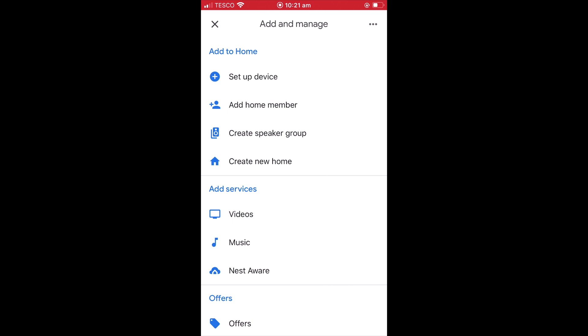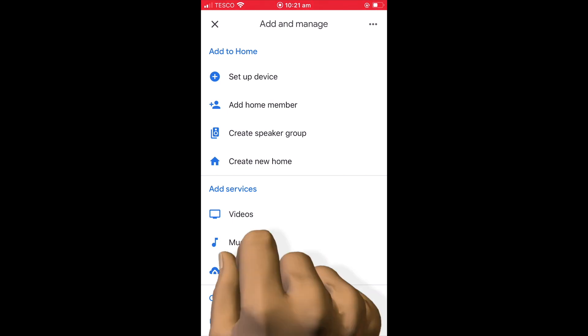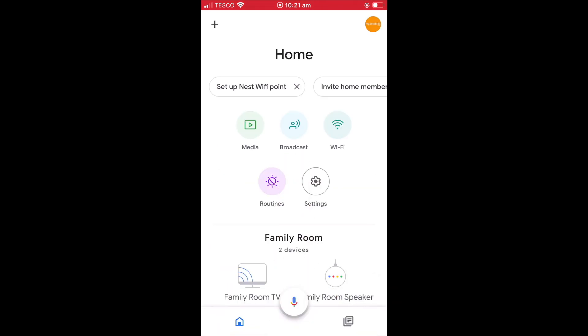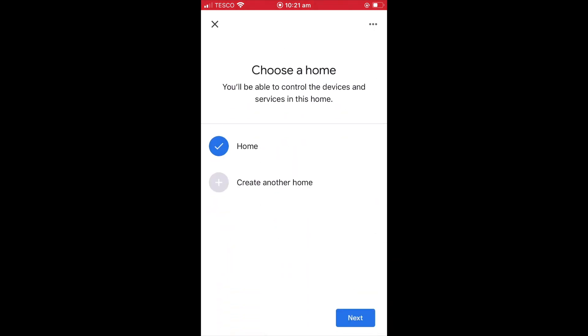From within the Add and Manage panel, we now need to select the option Setup Device. Next, from within the Setup panel, we need to select Setup New Devices. We now need to choose a home for the Wi-Fi point we are about to set up. When we select Next, the Google Home app will look for new devices.